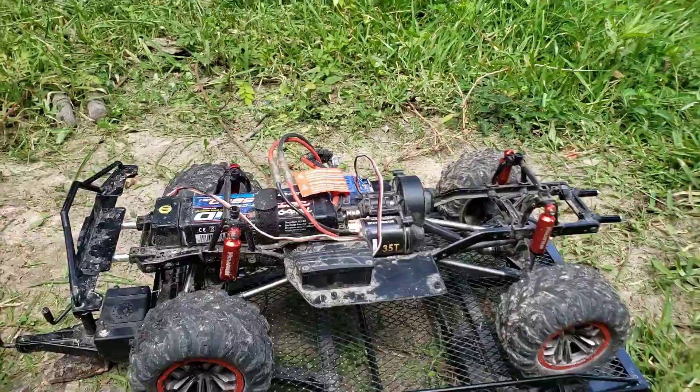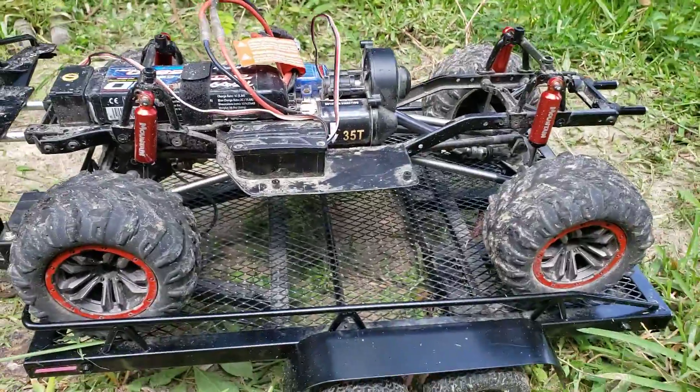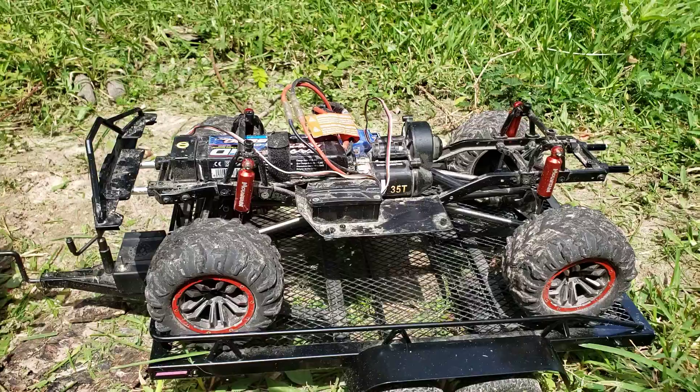This is an Axial SCX-10-2. This is the one, and this is the two. This is what's going to pull this trailer with that on it. And then I'm going to end up with a SCX-10-3 also.